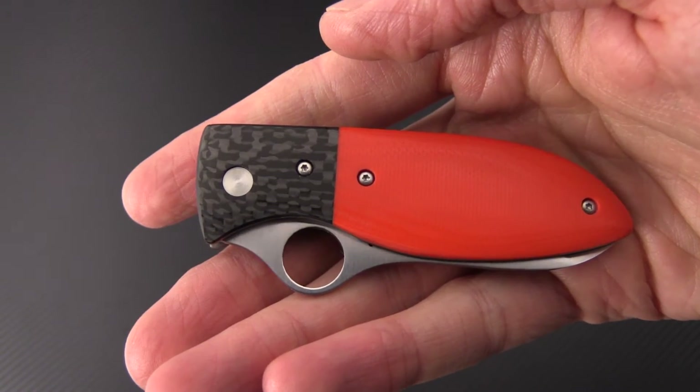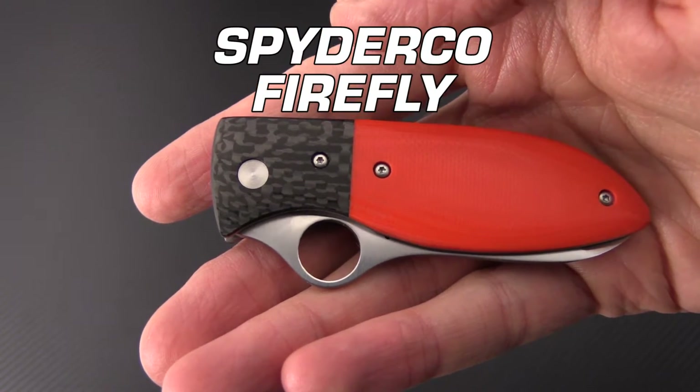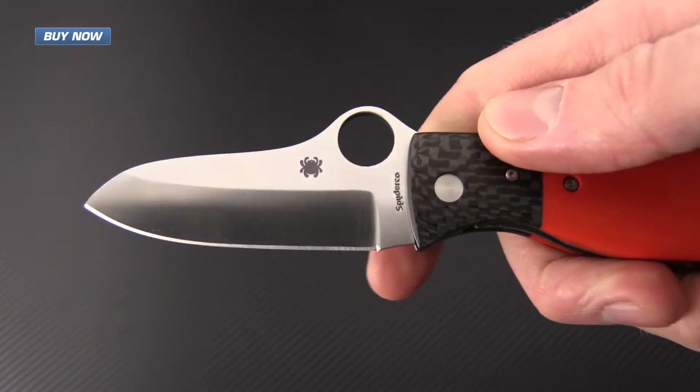Tyler here with GPKnives and today we have the Spyderco Firefly. This liner lock folder was designed in collaboration with custom knife maker Peter Carey.